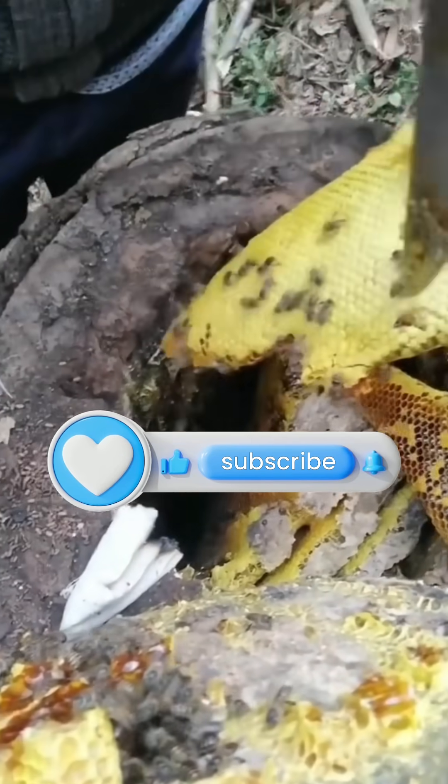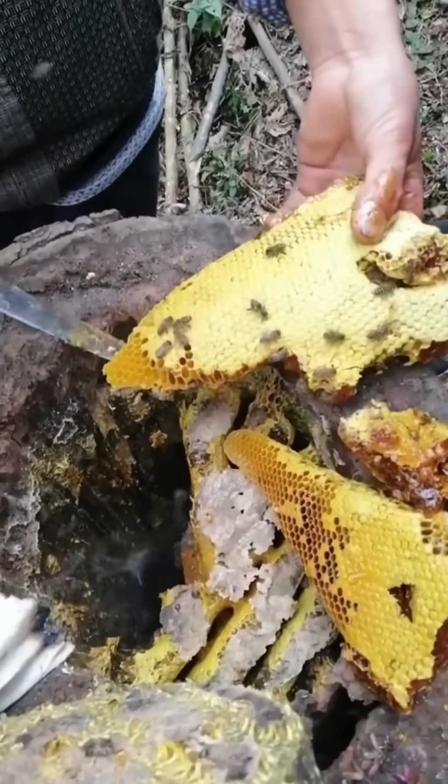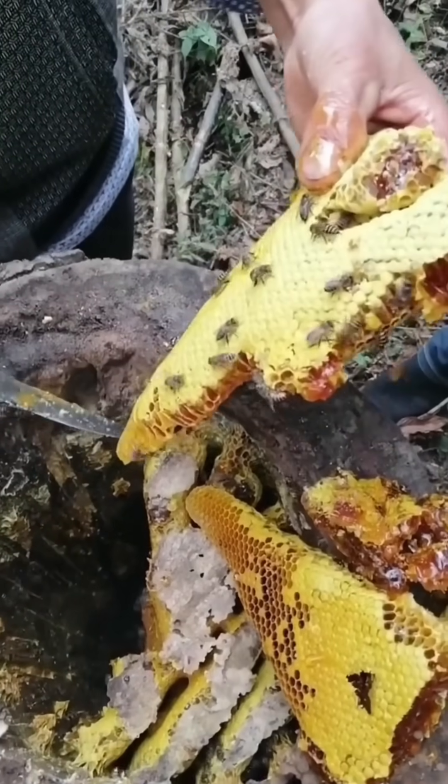Use smoke from a smoker or smoldering leaves to calm the bees, then carefully widen the hole with a chisel or knife if needed, avoiding tree damage.